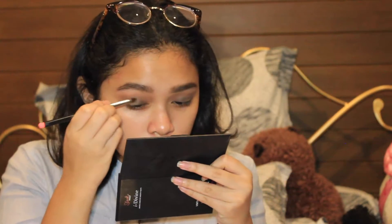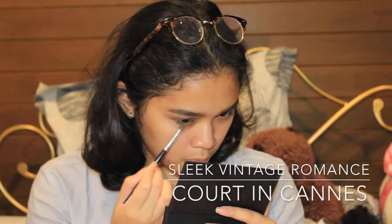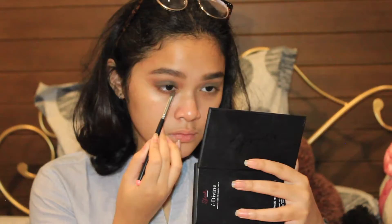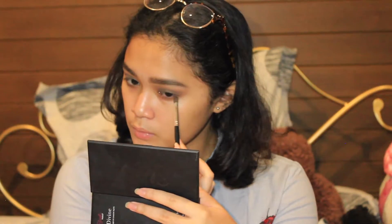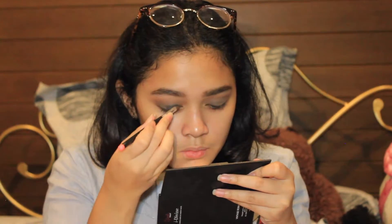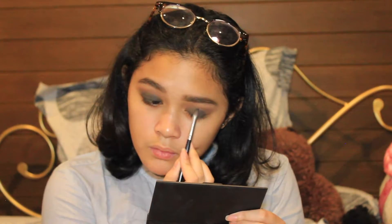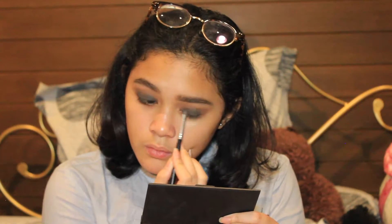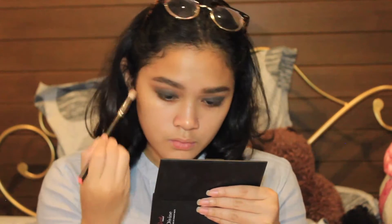I take a pencil brush and I'm intensifying the darker brown eyeshadow that we did earlier. Then to balance the eye look, I'm just going to apply it onto my lower lash line. To intensify the darker brown even more, I'm going to take a much darker brown color and apply it on top of the previous darker brown. Then with the same warm brown eyeshadow, I'm going to blend everything.